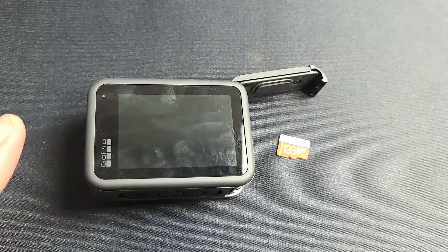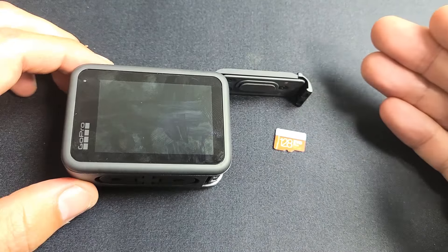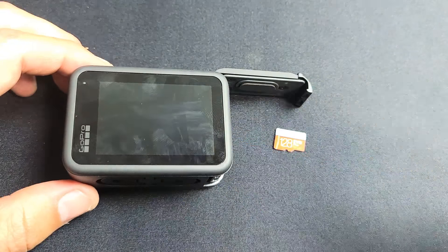I have a GoPro Hero 9 Black here. I'm going to show you how to insert the SD card as well as format the SD card while it is inside the GoPro.